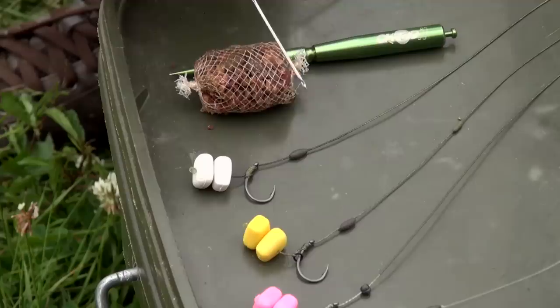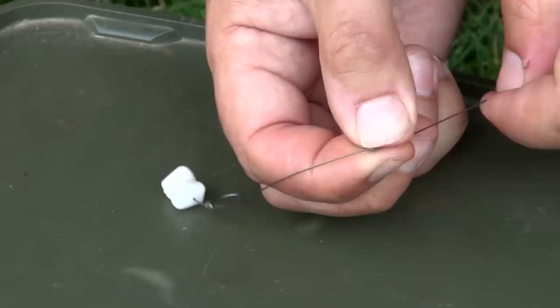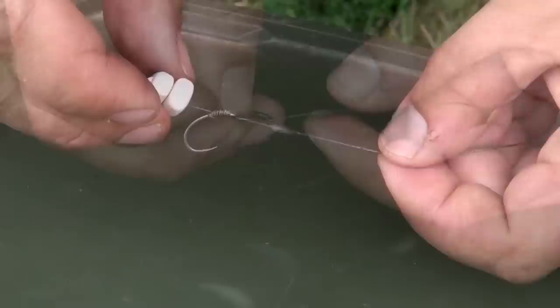For the counterbalance, all I've done is slid a small-sized sinker onto the hook link, then just put a bit of Dark Matter putty round it and rolled it round. Because that putty is so heavy, you only need a tiny little drop like that to counterbalance it so it just sits up off the bottom.